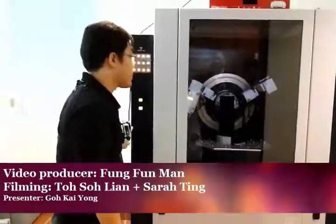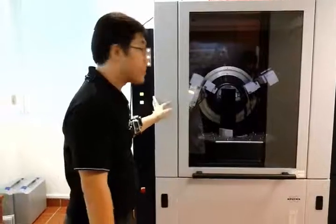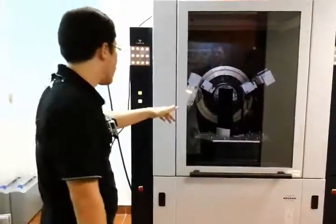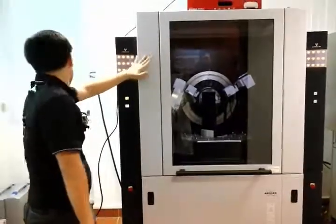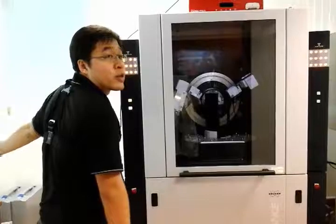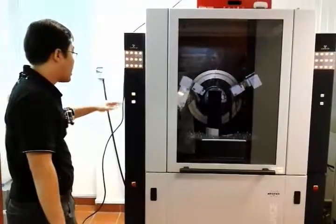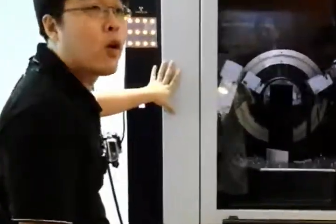Hi everyone, I'm Kai Yong, the service engineer for this D8 Advanced system. This morning I'm going to introduce you to the hardware for the system first, then for the later part I'm going to touch on the software side. Firstly, I will touch on the buttons and what they are for.